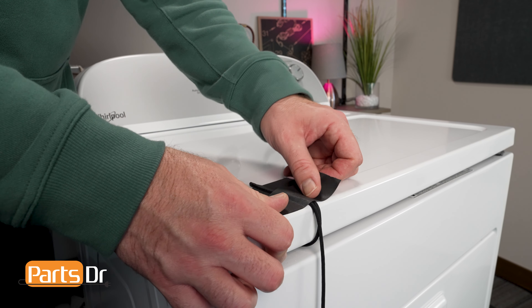Take your putty knife and gently release the locking tab on the door switch wiring harness in the front corner of the cabinet to slide the two wiring sections apart. Once the top panel is secure, we can move on to removing the front panel.